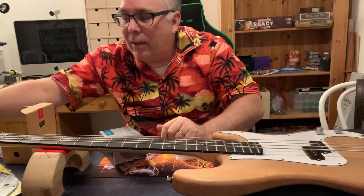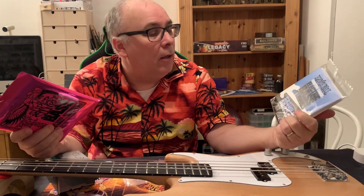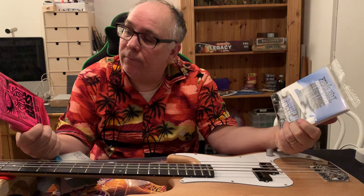The other way we're gonna tackle this is with strings, and I haven't decided which way I'm gonna go yet. We have the Ernie Ball roundwound and we have the flatwounds. I haven't decided which one I'm gonna put on this bass yet, but hey, maybe you guys can leave some notes in the comments.